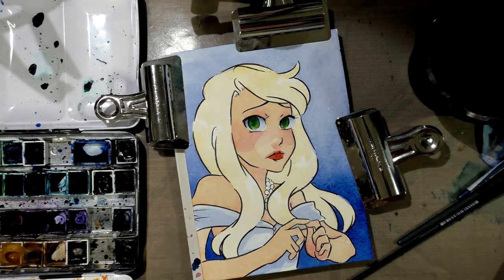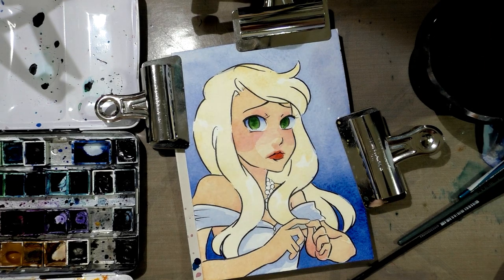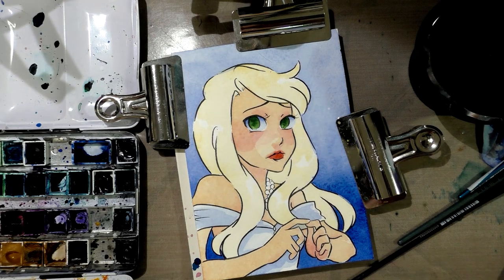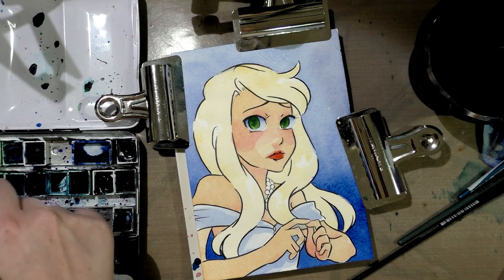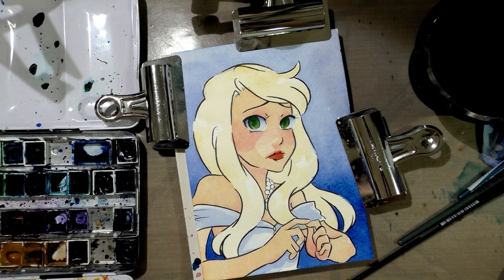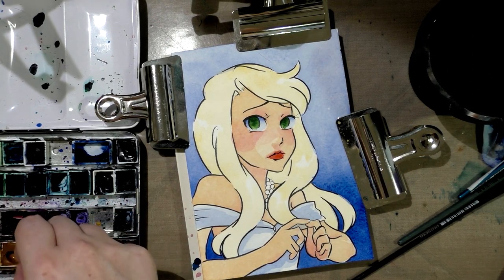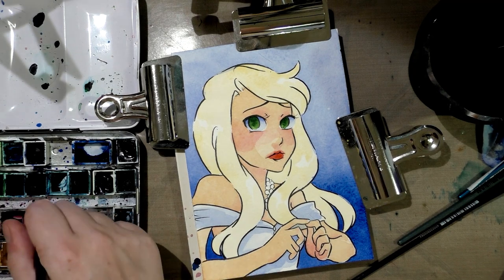All right, so that first layer of hair has had a chance to dry. Next thing I want to do is start mixing the shadow color. I'm going to keep it much lighter this time — I went too heavy handed last time. So some Naphthol Red, some Permanent Mauve — that's a Soho color — get those through Jerry's Artarama. And then let that dry.